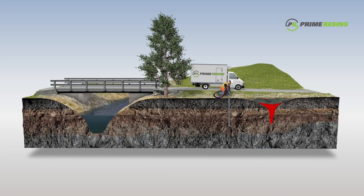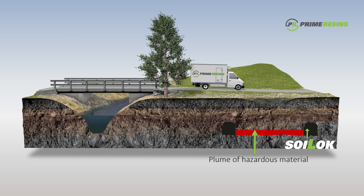Alternatively, Soil Lock can help contain and control the contamination plume by encapsulating the entire plume. This is accomplished by creating a subterranean grout wall, ring fencing the entire plume area, then working towards the center, encapsulating the contaminants.